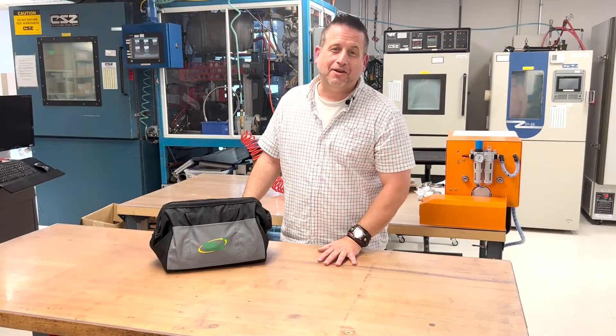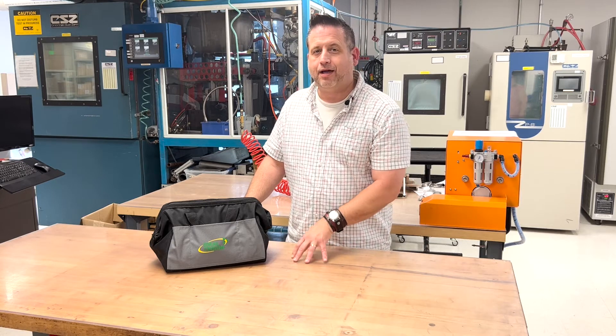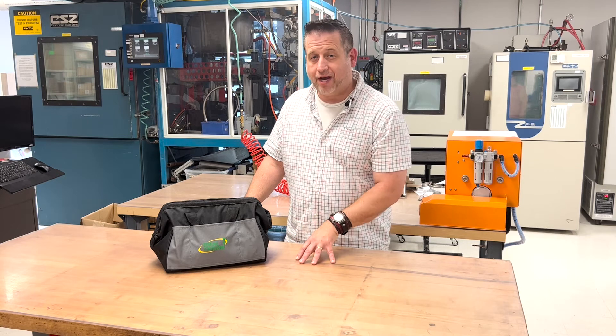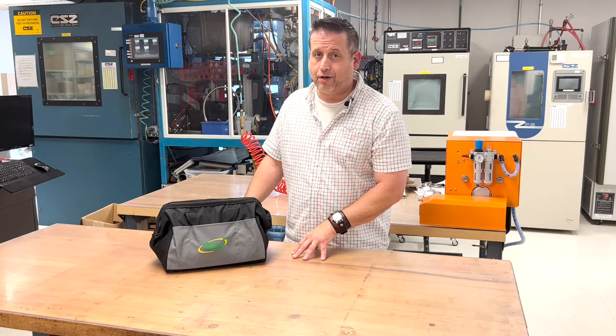As you can see, we offer a variety of clamps. Hopefully this will be helpful in picking out a clamp that fits best for your application and fastening needs. You can find out more about our clamps on our website, IdealTridon.com. We'll see you next time.